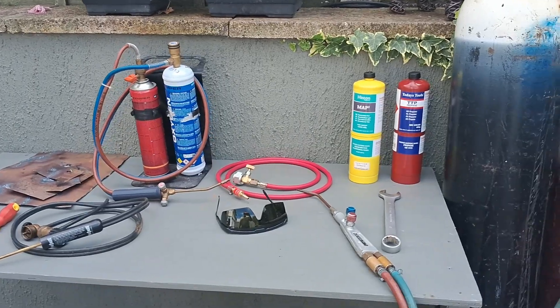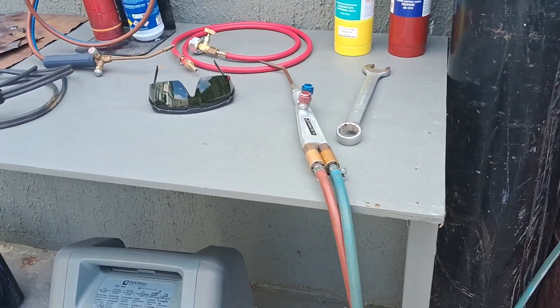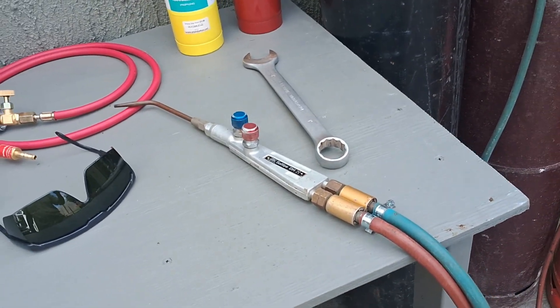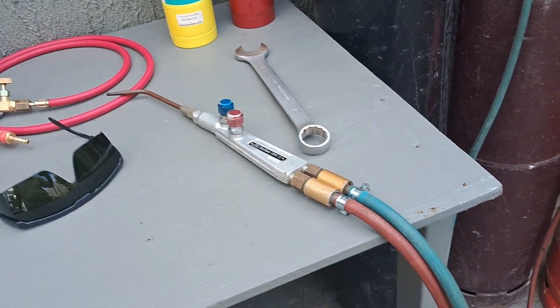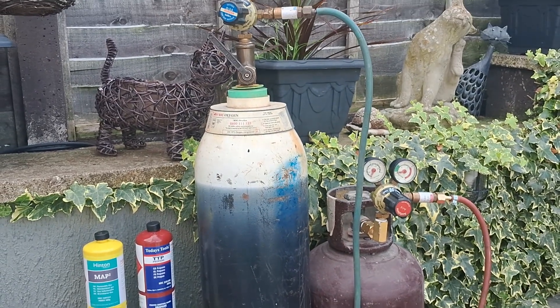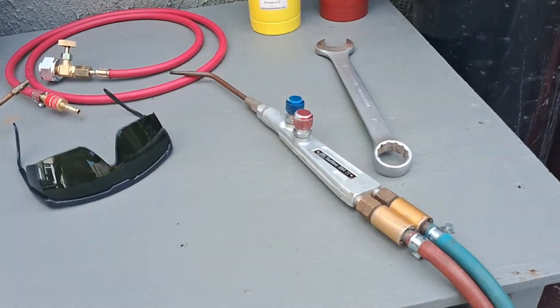I do like to use, where possible, the original full-size torch — this is a Sapphire welding torch from British Oxygen — with your standard pipes. If you can use those with a different gas or a different system, I think that's even better.